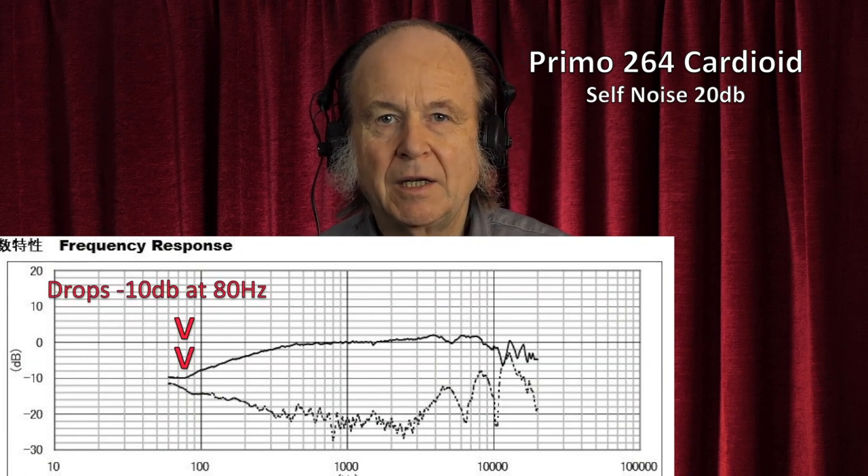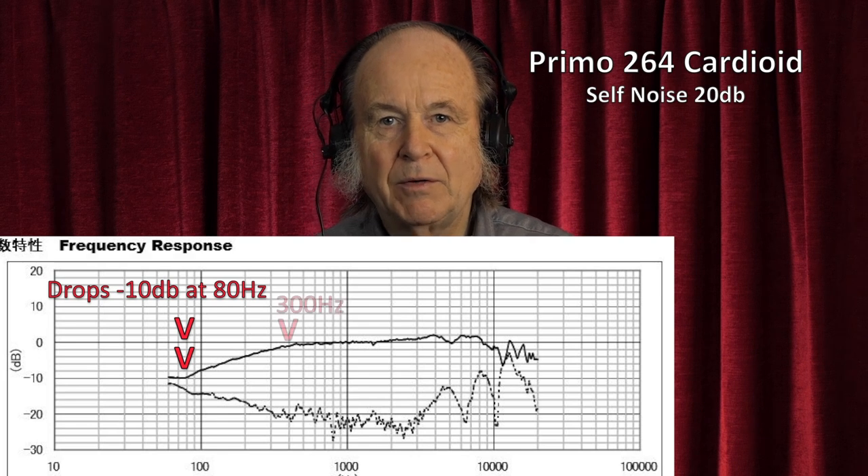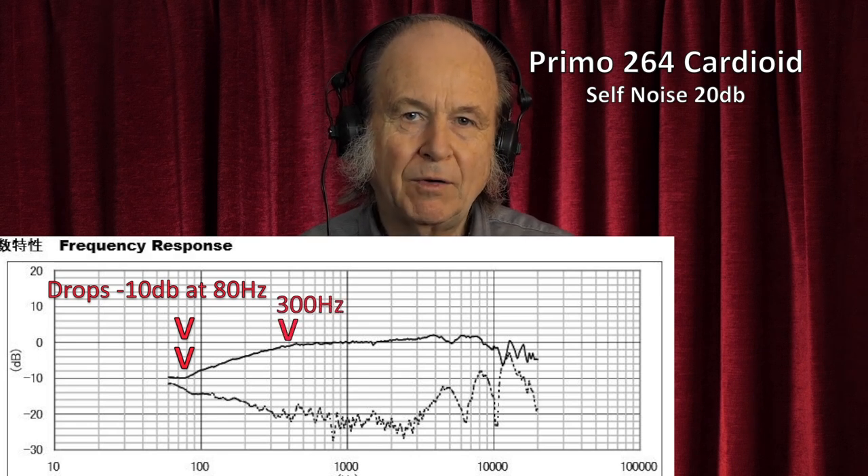Let's move on now to look at the Primo cardioid microphone capsules. The first one is the Primo 264 which has a signal-to-noise ratio of 74 dB, and is a little lighter in its sound because the frequency curve drops off quite rapidly towards the bass end from about 300 Hz. So you have to be a bit more careful how you use this — I've lifted it a little bit on my chest to get a little bit more of the bass sounds. At the moment I'm wearing a foam windshield which does affect the sound, so if I take that off you'll hear what the microphone sounds like itself — this is the slightly sharper sound without a windshield.